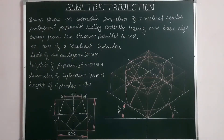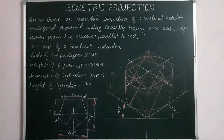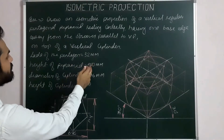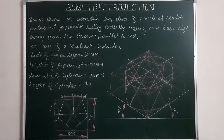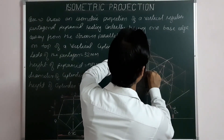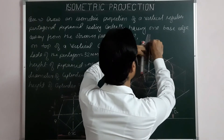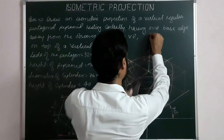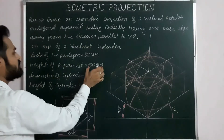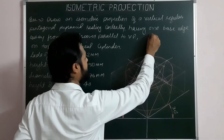Last step for the base: from the center of the pentagonal base, we have to drop the vertical axis — the height of the pyramid. The length of the axis is 50. Starting from the center, drawing a line parallel to the third or vertical ISO axis, and the height is 50 — taking ISO 50 and marking the apex point.